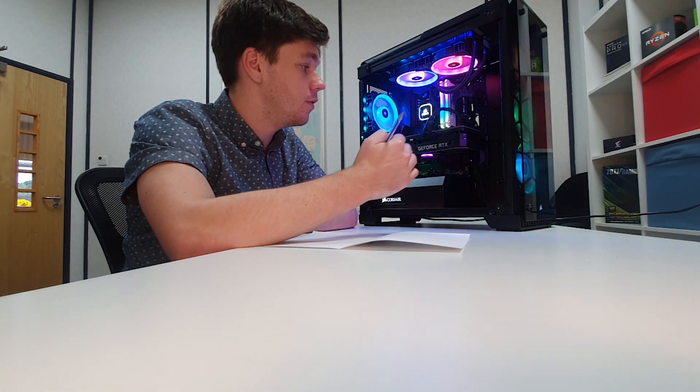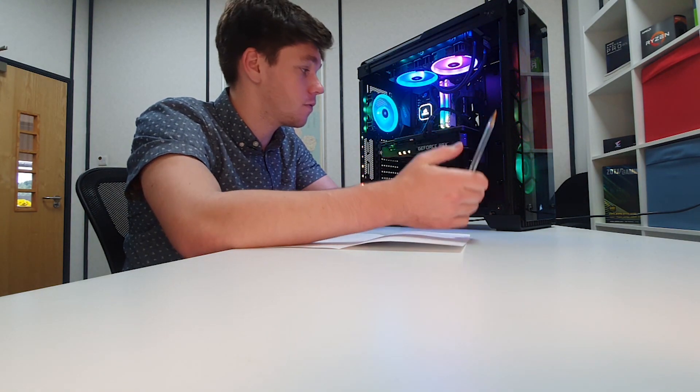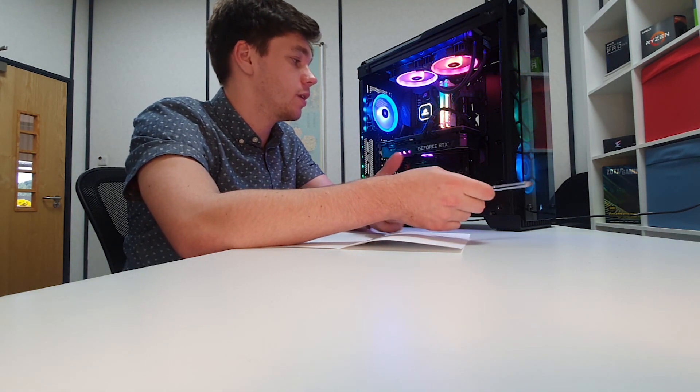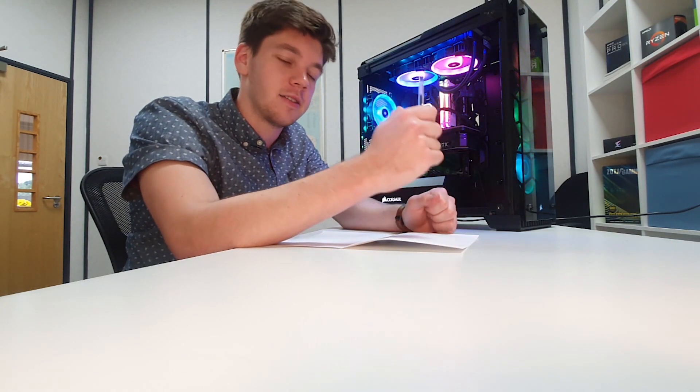If you ran some benchmarks, make sure to leave the results in the comments below — we'd really like to see them, as different manufacturers will vary. We'll probably run benchmarks on Gigabyte, Zotac, and MSI cards as well. If you're looking to get a 3080 Ti, we have plenty in stock at Punch Technology, so follow the link below to customize your PC. Make sure to hit like and subscribe for more content, and we'll see you in the next video.